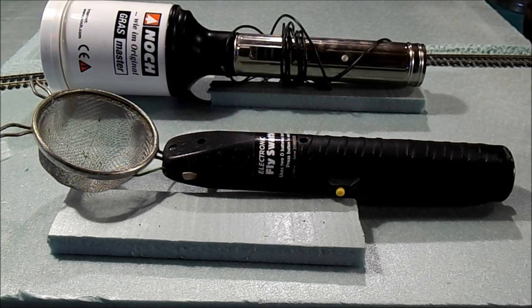Hey everybody, welcome back. Glad you could join me today. We're going to take a look at static grass applicators and what's really worth your money. Today we're going to compare the performance of the homemade static grass applicator versus the Noch static grass applicator.